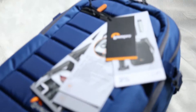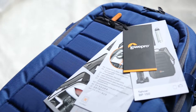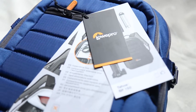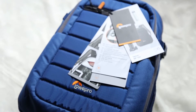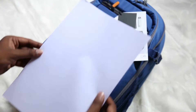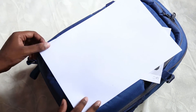The bag is small — it's not as big as I thought. I'll show you how big this is. The color is a nice dark navy blue. Comparing with an A4 paper, you can see the size. I expected it to be larger, but this bag is almost equal to an A4 paper sheet in size.